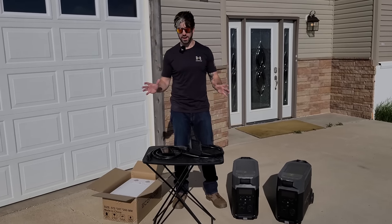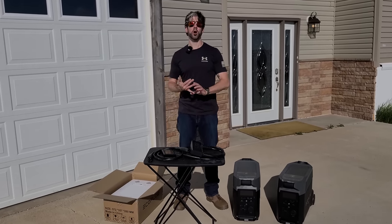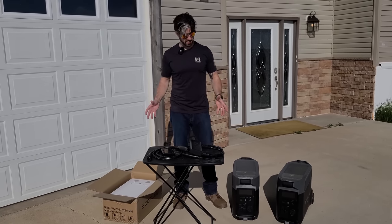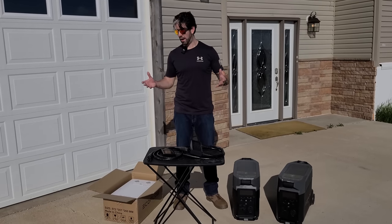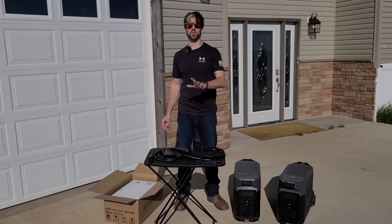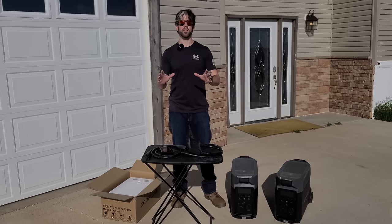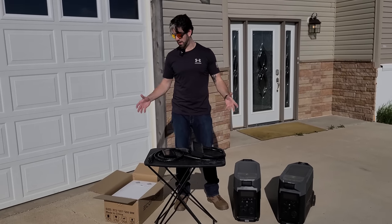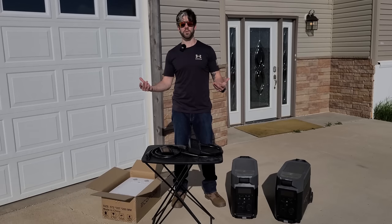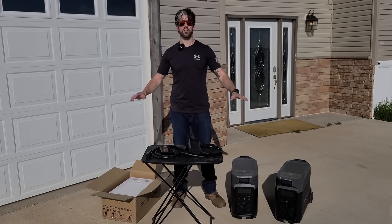I wanted to let you know that this is a project I'm working on. Expect future videos where I'll show you the installation process and the overview and entire capability of the system once everything's fully installed and integrated. I at least wanted to show you what I was working on and give you some ideas about things you could be doing as well. If you're interested, there are links down in the description as well as a pinned comment. EcoFlow does sponsor this channel, and I do appreciate them sending me this equipment. If you have anything you need from me, always go to magicprepper.com.